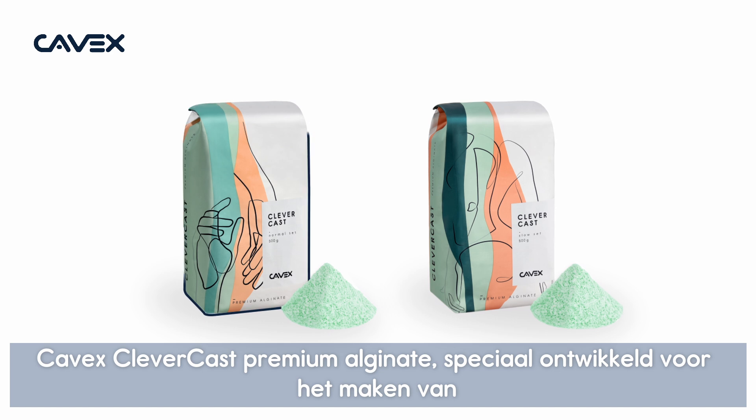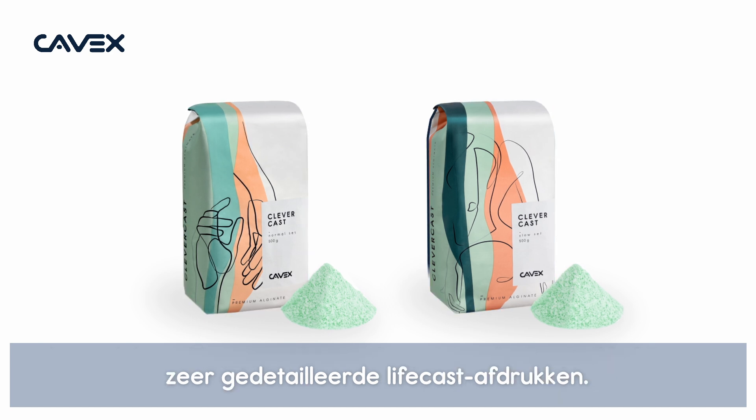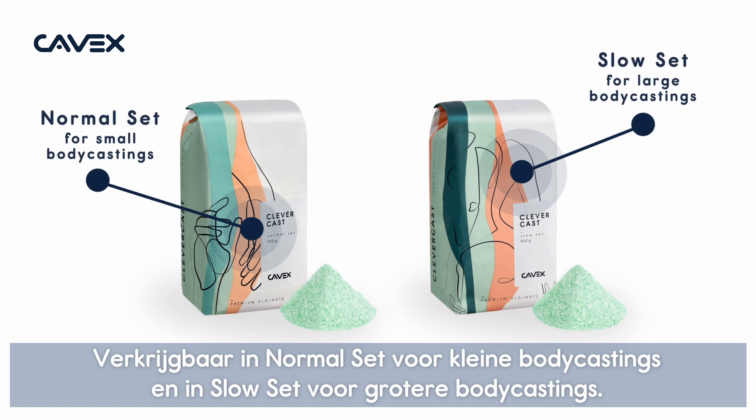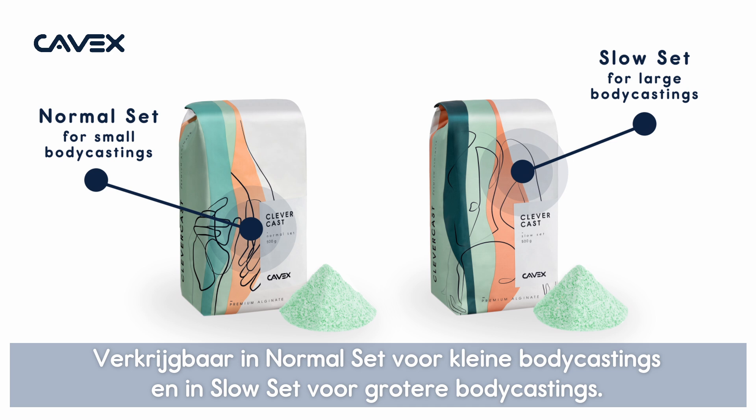Cavex ClevverCast Premium Alginate, specifically developed for making highly detailed livecast impressions. ClevverCast has an attractive light green color, is odorless and dust-free. Available in normal set for small body castings and in slow set for large body castings.